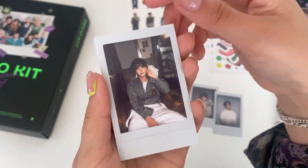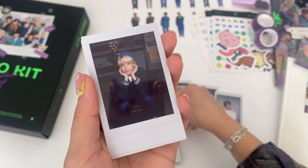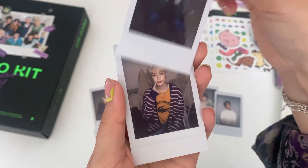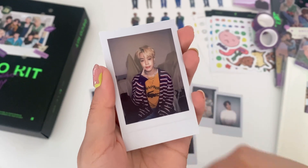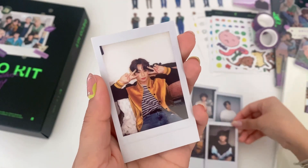This Jin one — oh my god — Hobi, Jimin, Tae, and then Jungkook.